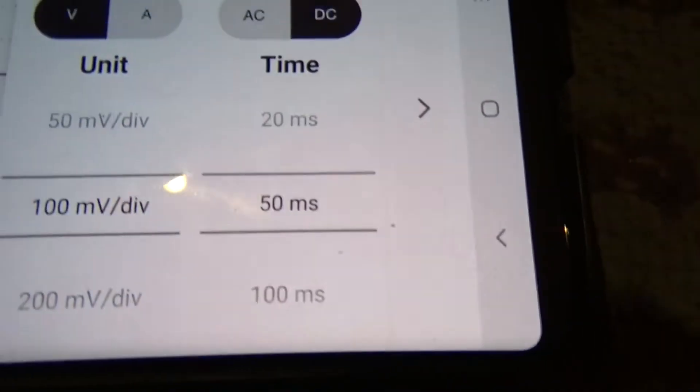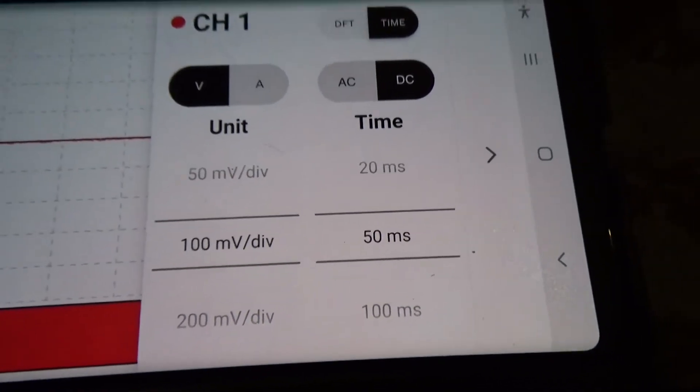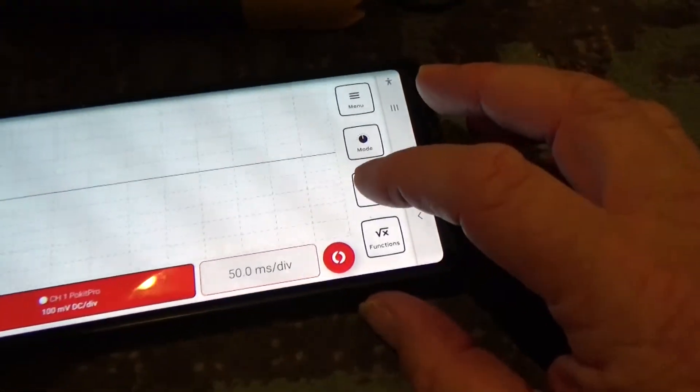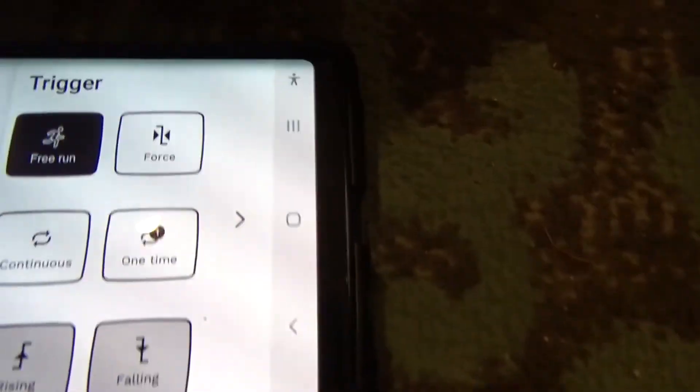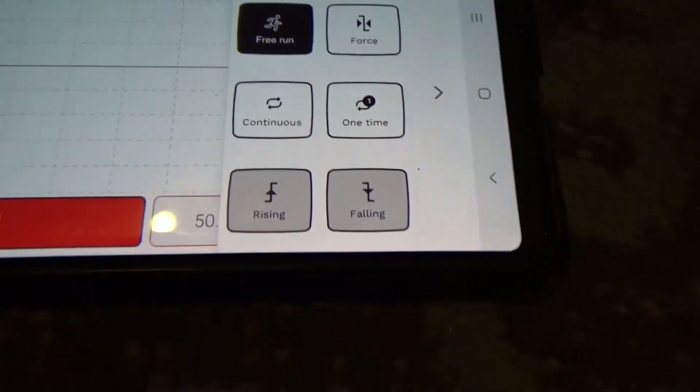I wanted to show you what settings I'm currently using. I've got 100 millivolts per division and 50 millisecond time base. And also on the trigger type, I'm just using free run on this one. I did put a trigger in there but it doesn't really need it for this.